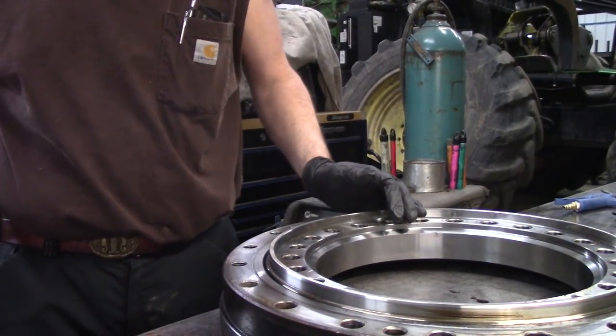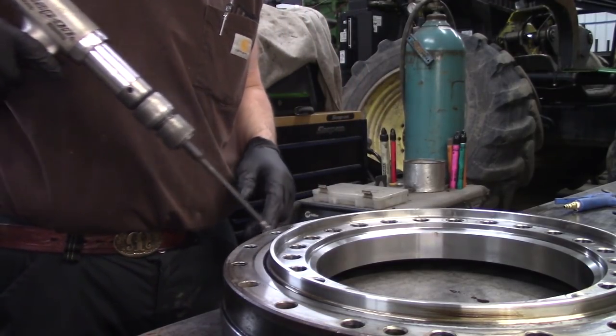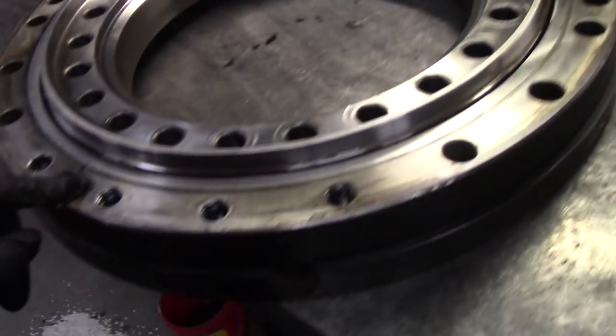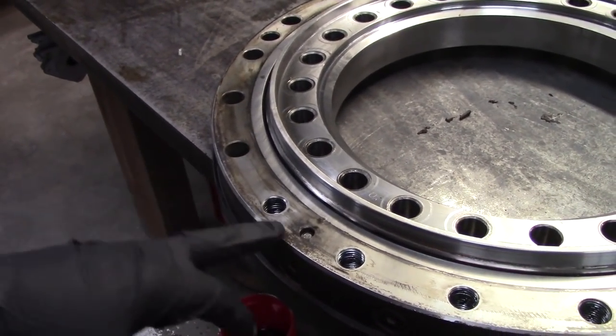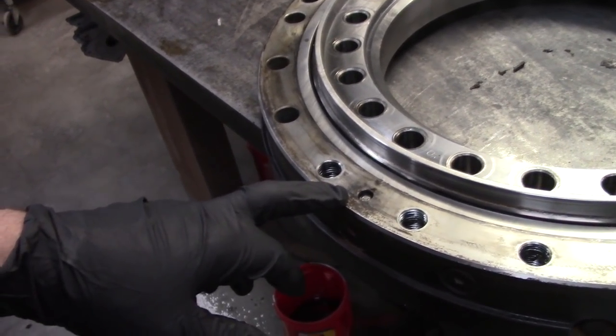Hey guys, I'm going to show you a few things here. Number one, give it the program. Somebody had asked me about how to grease the bogey bearing, so I'm going to show that, but I'm also going to show how it's made. If I can get it apart here in short order.